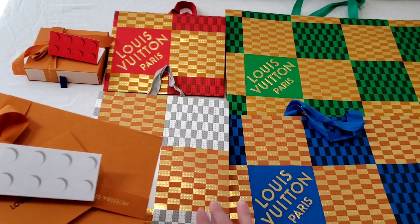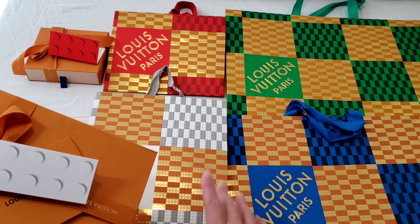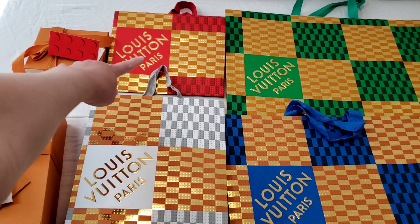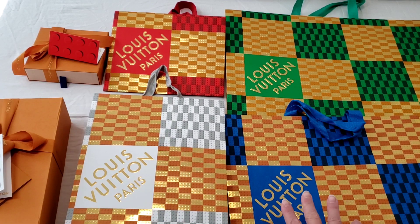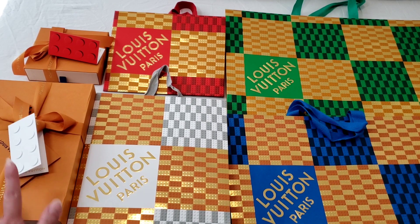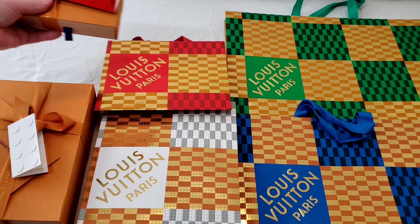It does have a card which matches with the shopping bag itself — that's the red one that goes with that. I don't actually have the blue or the green card that comes with it. So I'm going to do an unboxing for this.